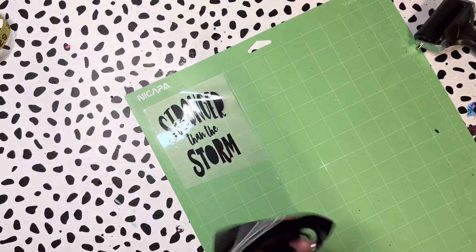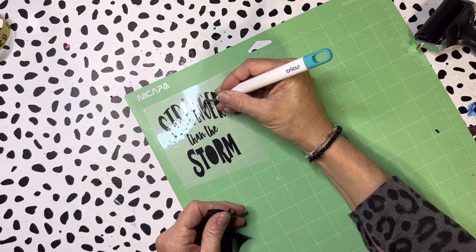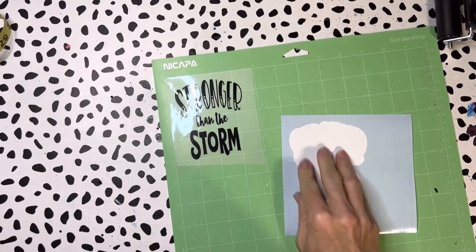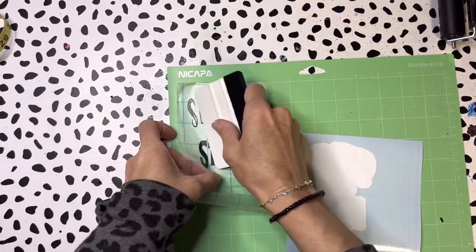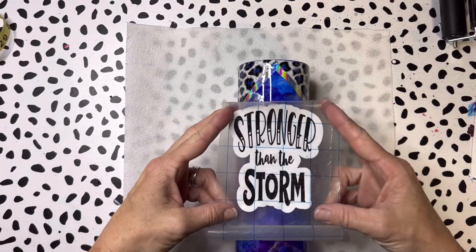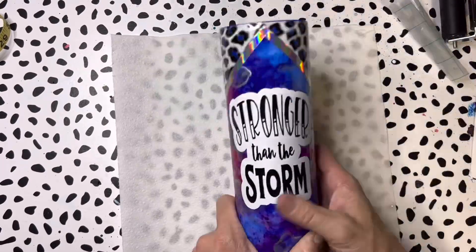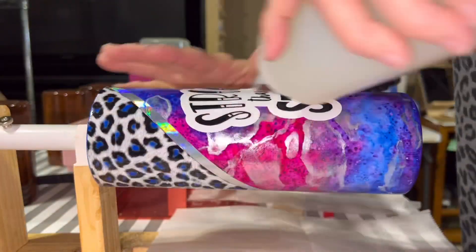Now for my vinyl saying. When I started this tumbler you were probably thinking it's an interesting combination — the cheetah print and the marbled look. I came across the saying 'stronger than the storm' and thought it was a perfect fit. Cheetahs kind of represent power, and the storm represents the marbled look — it just seemed to go well together. I used two different vinyls: white Oracle 651 from Expressions Vinyl, and a permanent vinyl from HTV Ront. Once the vinyl was on, I applied my first layer of bright tone — paper-thin layers every four hours.